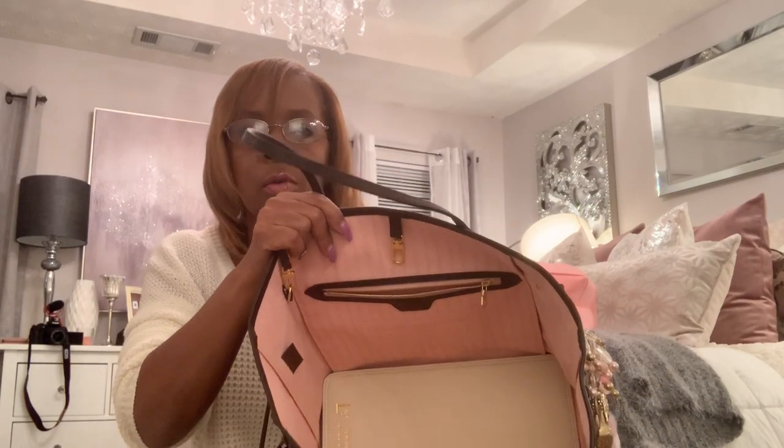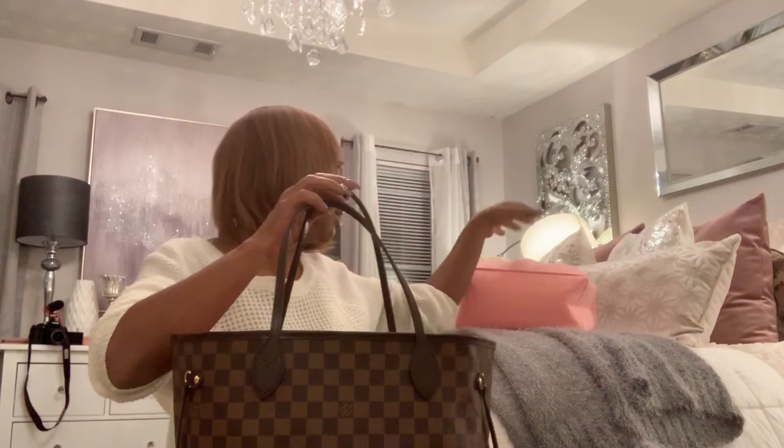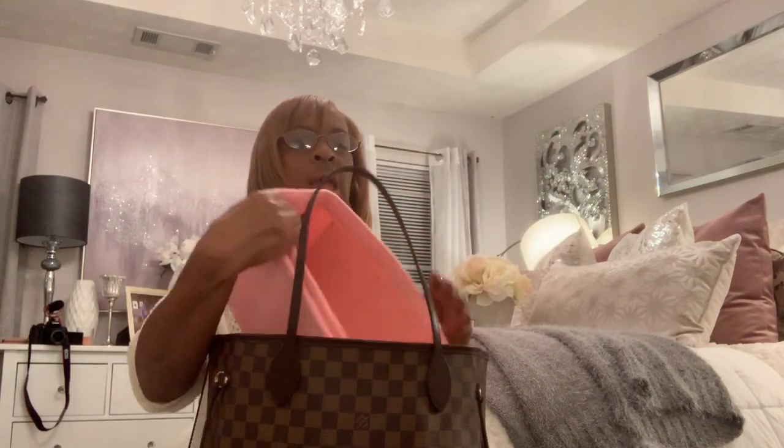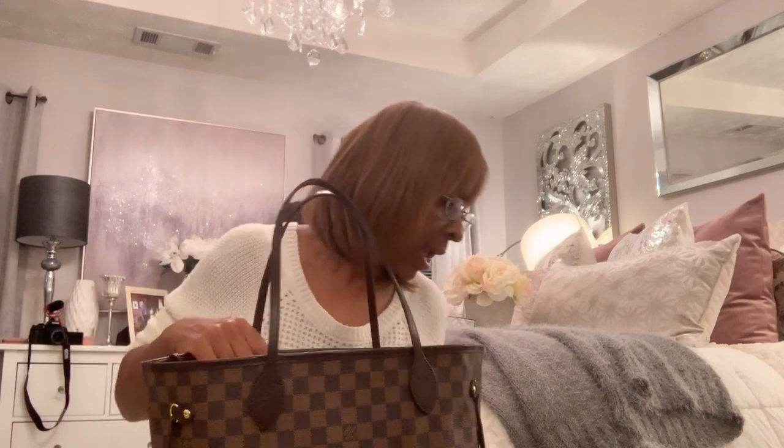Let me go ahead and put the base shaper in — you can see it right there. And I'll put the bag organizer in as well, with the zipper facing the back. This is how it looks. It does add a little bit of weight to the bag because of the organizer, and possibly the base shaper as well.